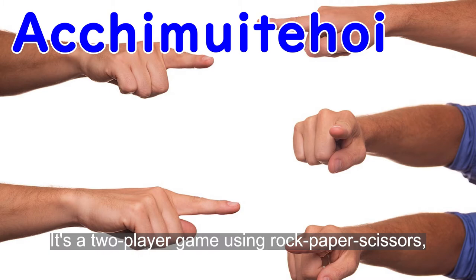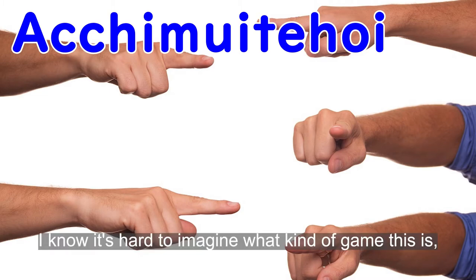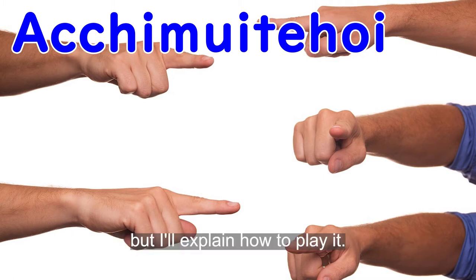Atchimuite Hoi! It's a 2-player game using rock-paper-scissors and nothing else is needed. I know it's hard to imagine what kind of game this is, but I'll explain how to play it.